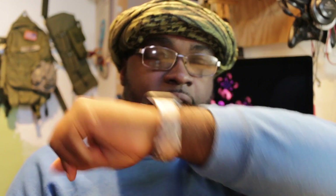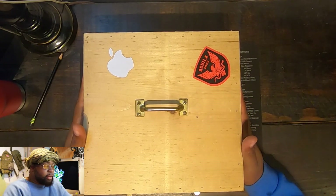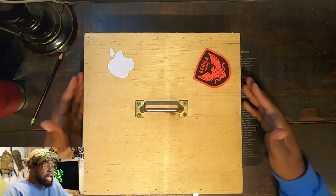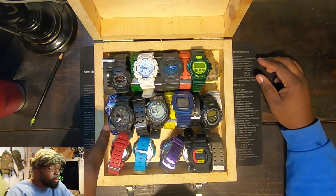The first watch we're going to talk about is this Apple Watch. I've had a couple in my lifetime — I tend to upgrade them. They're like my living secretary; I can't afford a real one so I use an Apple Watch.